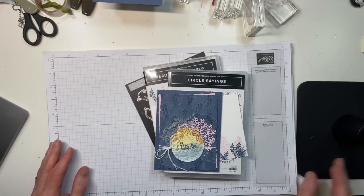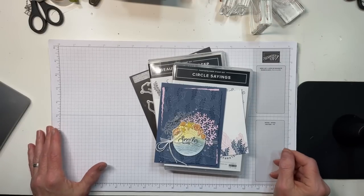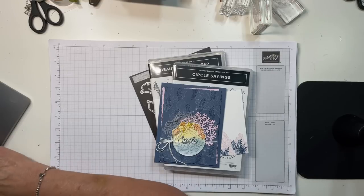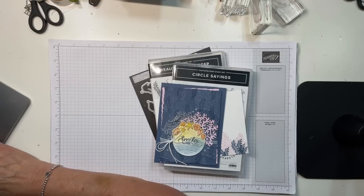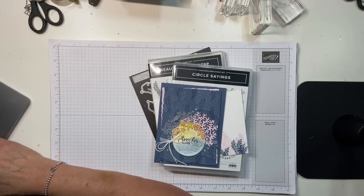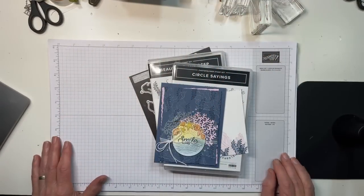Well, hello everybody! It's Mary with Stamps and Lingers, and it is Saturday night at 7 p.m., which means it is time for a YouTube video. Let me just do a quick refresh over here to be sure I'm actually transmitting. It looks like I am. There we go. I can see movement in my arm appendages, so that is a good thing.